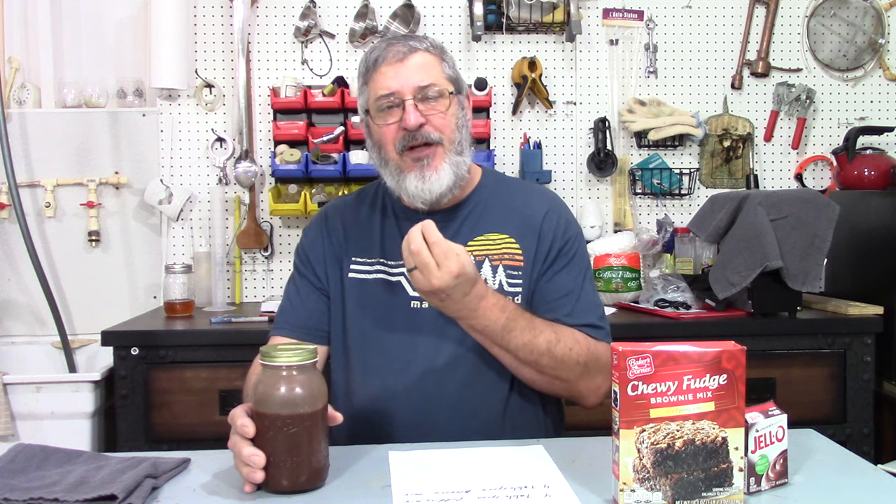Welcome back. We're going to finish up this chocolate moonshine. I put it in the refrigerator and it got good and cold. What I was looking for is — I didn't want thick like a milkshake, but I wanted just a little bit more thickness, a little bit more mouthfeel than, say, Yoohoo. Probably everybody's had Yoohoo chocolate drink, but I wanted it a little bit richer.